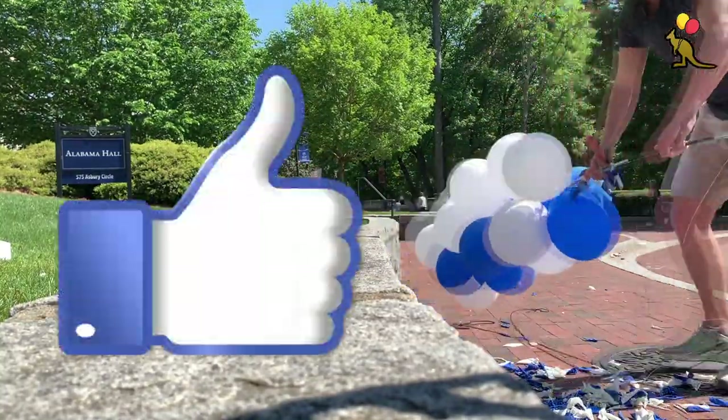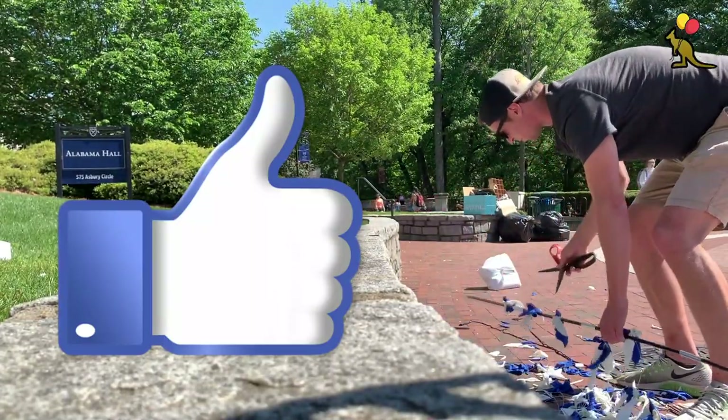If you're gaining anything from this video don't forget to hit that like button for the YouTube algorithm. That's a great free way you can show your support.